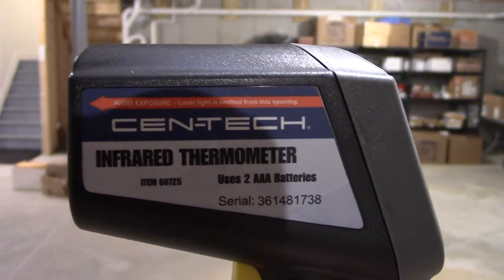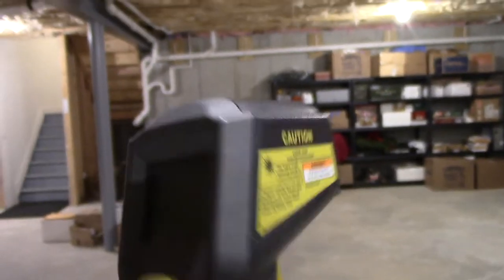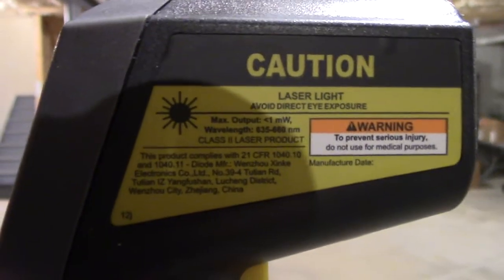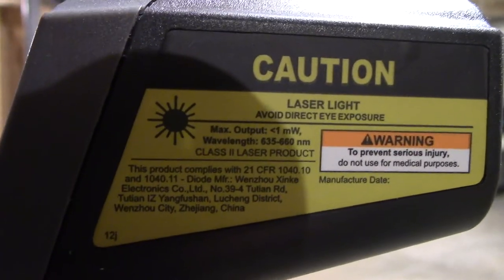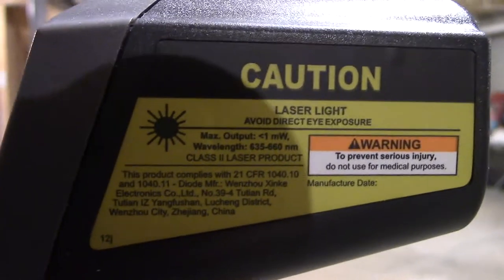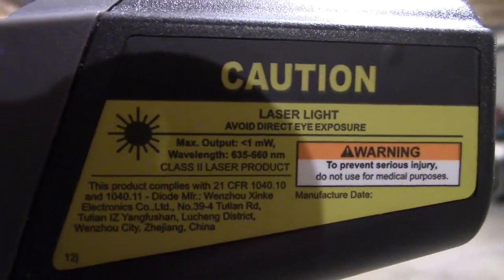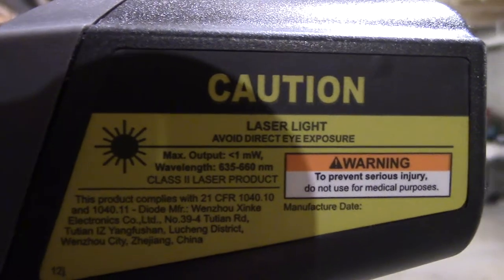You can see the item number and the serial number right there — it uses two AAA batteries. Some more information on the side here, and the manufacture date is blank, interestingly enough. Made in China — I don't even see the city right there on the bottom. It does use a laser pointer so you can know what you're pointing to to record the temperature. The output is less than 1 milliwatt, and the wavelength is 635 to 660 nanometers.